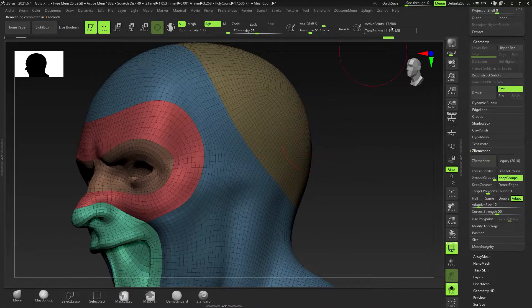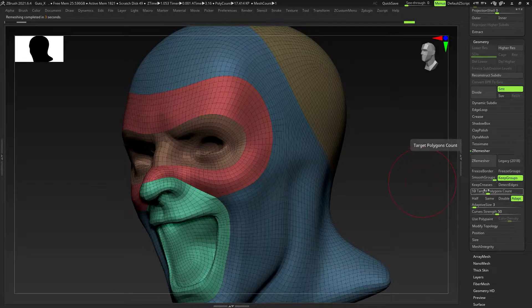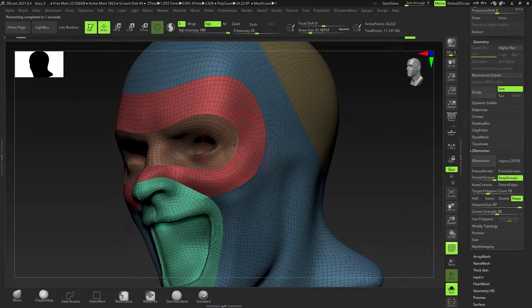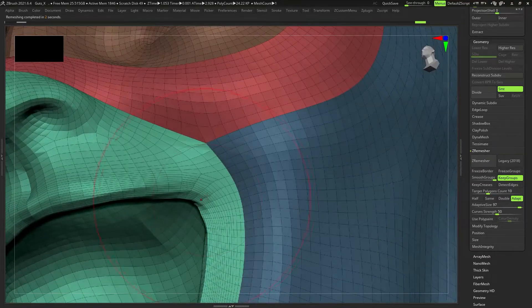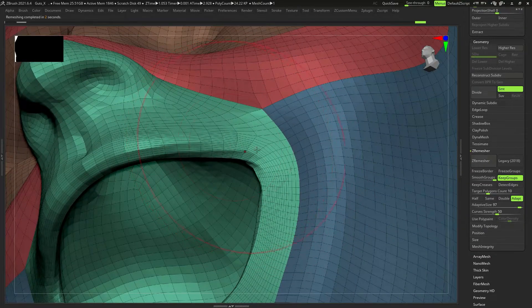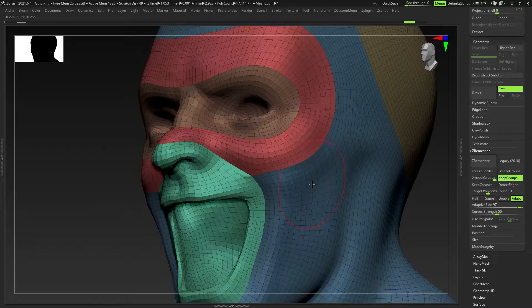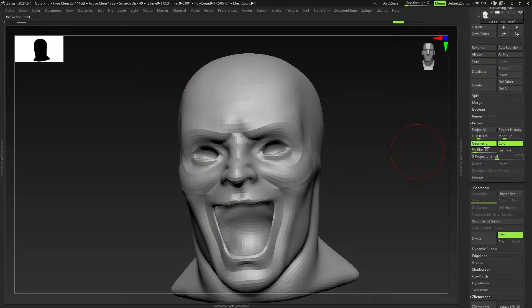That's pretty much sorted out. We've got active points now at only 17,000 and we've got good geometry. Let me show you what Adaptive Size does at the maximum — you can see it gives you more polygons in certain areas. If I zoom into the mouth you can see there are far more polygons right here. I don't really want that, so I usually leave Adaptive Size at around 9 to 12. We're going to go back to where we were.